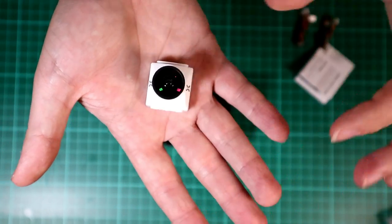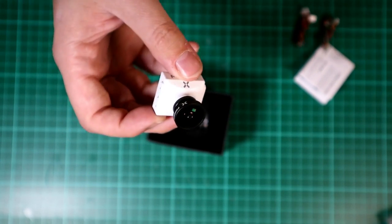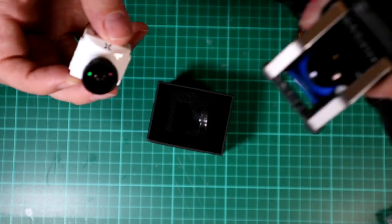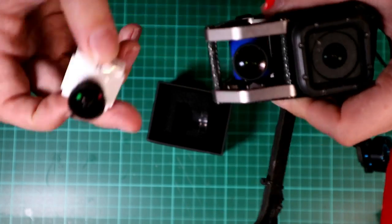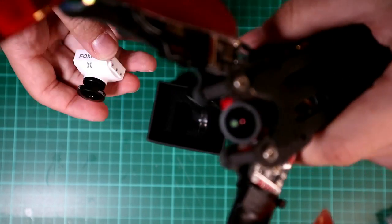This is the 1.8 lens that comes with it, and I'm really interested in comparing it to a Foxeer Predator V2 with the same size lens, so I'll be comparing directly with that, and also one of my still favourite cameras, the Runcam Eagle.